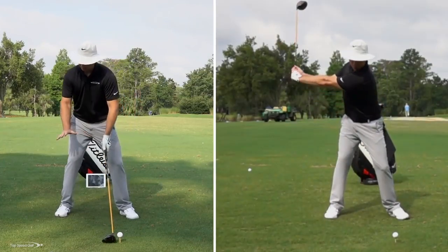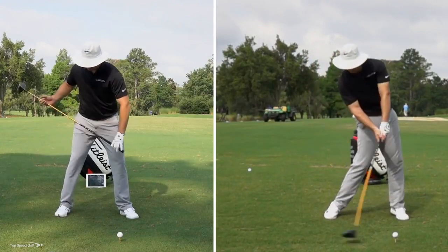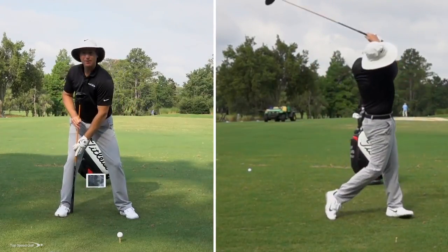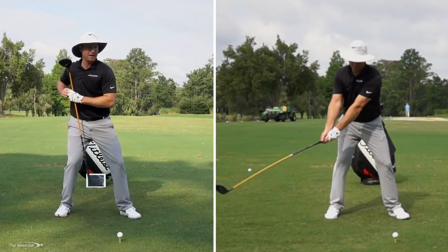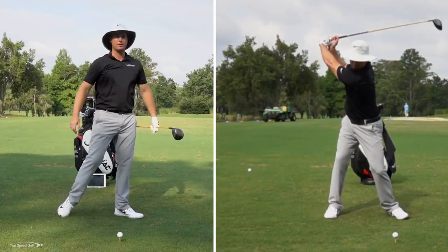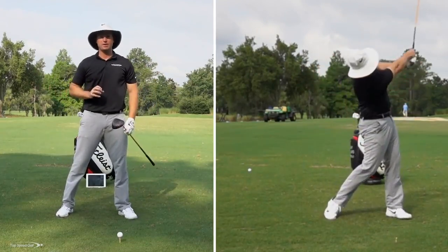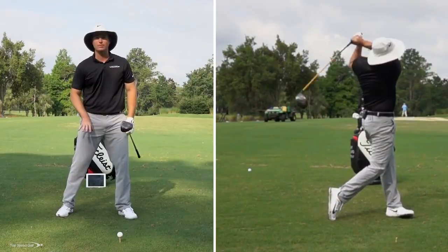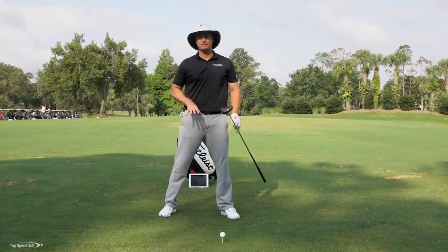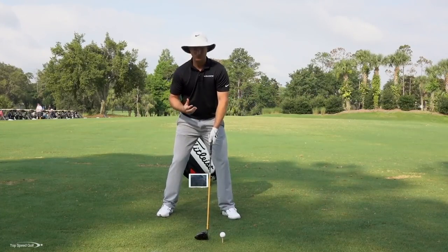I'm going to shift that weight to my right foot. So as I start to make my takeaway, I'm going to feel that weight shift to the inside of my right foot — that instep. Now I'm in that powerful position, I'm loaded up. If I was going to throw a football, throw a baseball, swing a baseball bat, all those have the same thing in common: the weight is going to the right foot early in the backswing. Same thing is happening in golf. You've got to load up to that right side to get powerful.